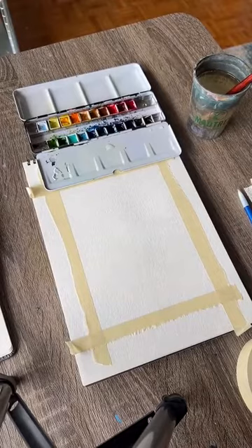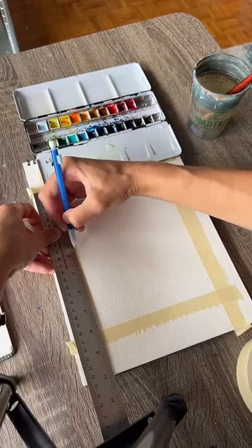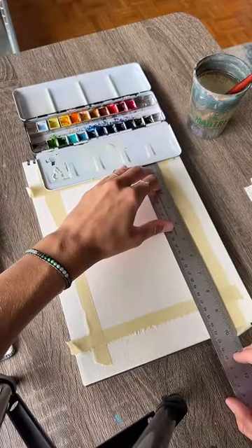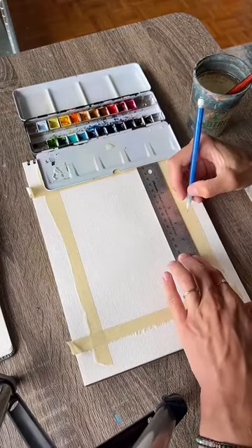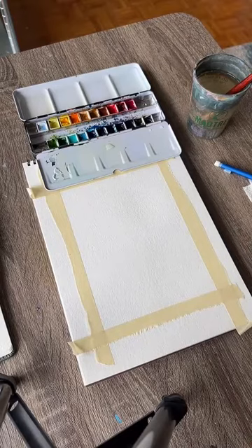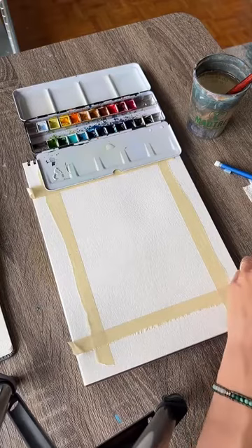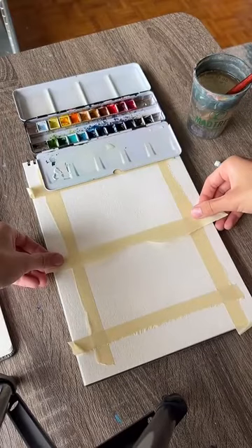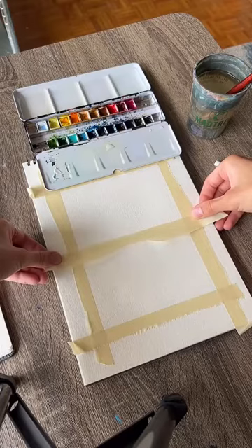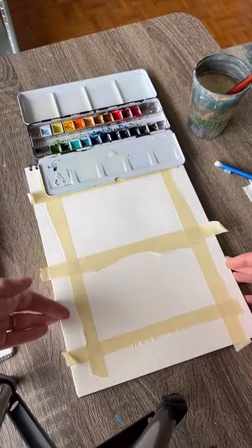If you want to be really exact, you can measure — I've got about eight inches tall here, so I'll go about four and a quarter inches up on each side. If you don't want to bother with measuring, you can just eyeball it. We're putting the tape on the bottom half because we're painting the sky first — put the tape underneath where the horizon line will be and press it down with your nail so water doesn't get under there.